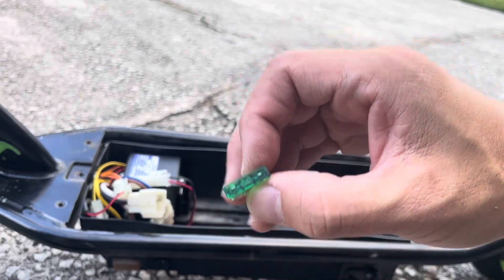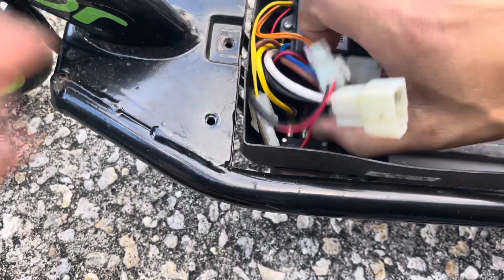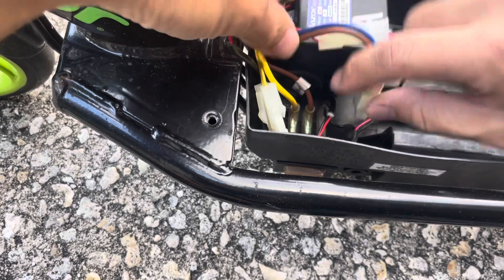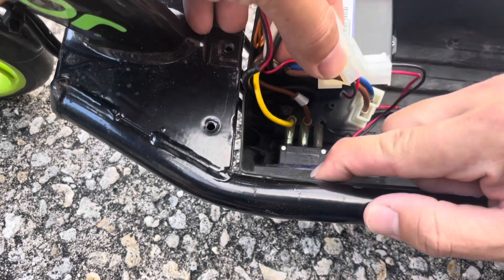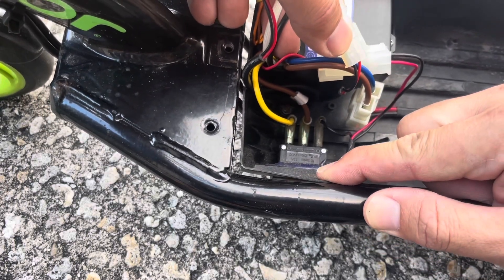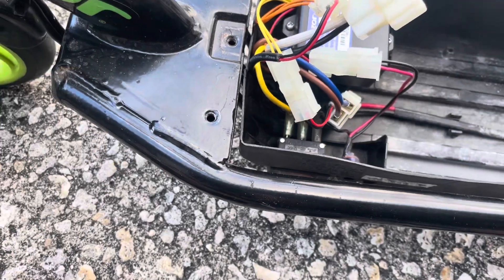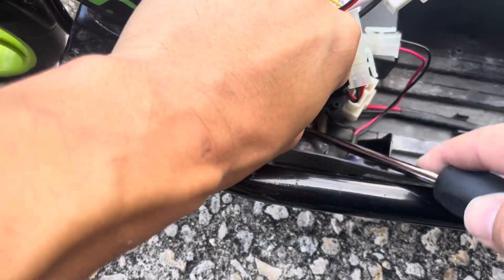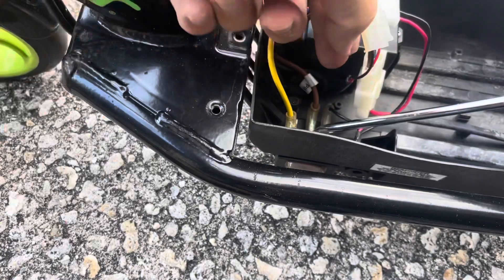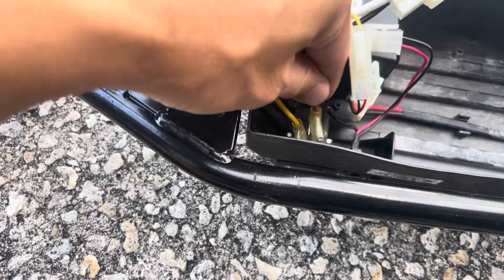We're going to get a 30 amp fuse and bypass this switch right here. There are three connectors in this switch but it's only rated at 13 amp. So let's go ahead and unplug the yellow. We don't have any battery in here right now so I can just wedge this out. All right, the yellow one's off. Let's go ahead and pull the brown one off.